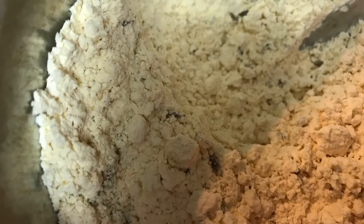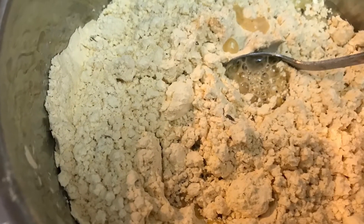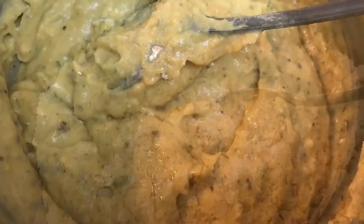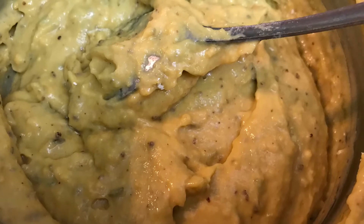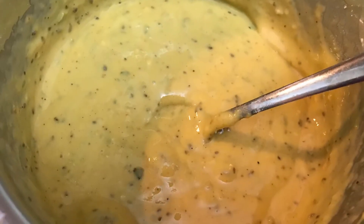Make a coarse powder of the saunf and ajwain and put it inside the mixture, giving it a nice mix. After that, add a little water slowly to make a nice smooth paste of the batter.